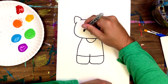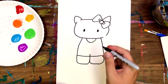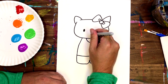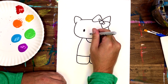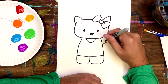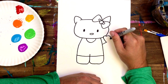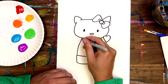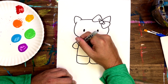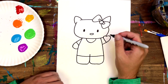Her eyes are going to be tall ovals that we can fill in completely. Her nose is going to be a sideways oval that we should leave open so we can fill in with color later. The arms and hands are pretty simple shapes — just follow along as best you can. I've decided to make my background clouds and a rainbow.